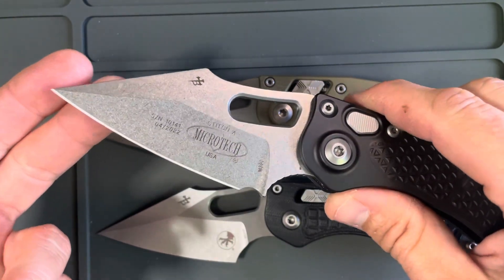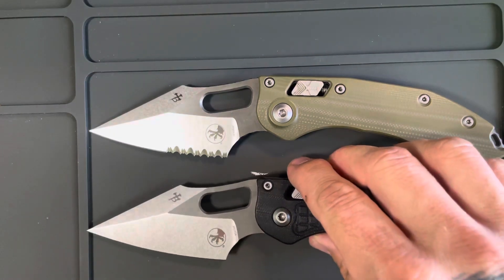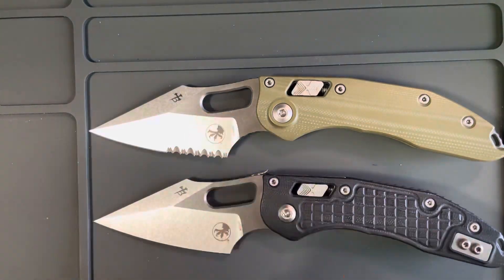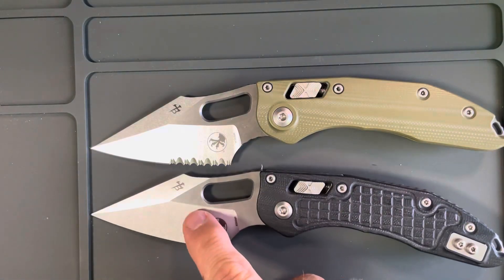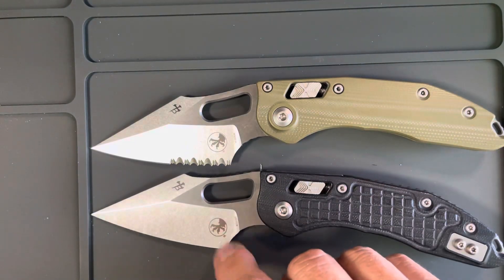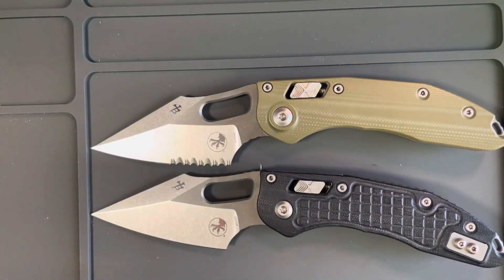I've carried all these and used all of them. Here's what I like about a standard edge: it's easy to strop. I'm not a big fan of sharpening stones, but I do strop my blades on a fairly regular basis when they're being used and it keeps that edge really sharp. I can't do that with a serrated blade.